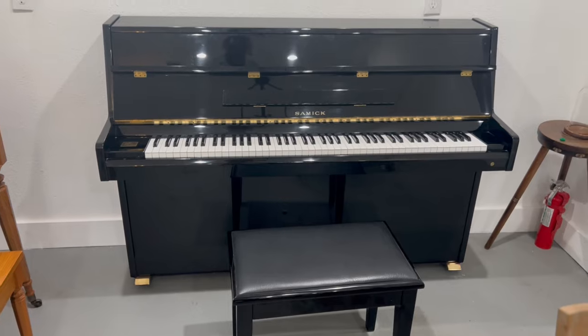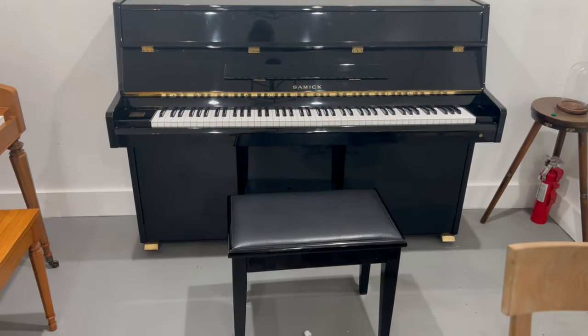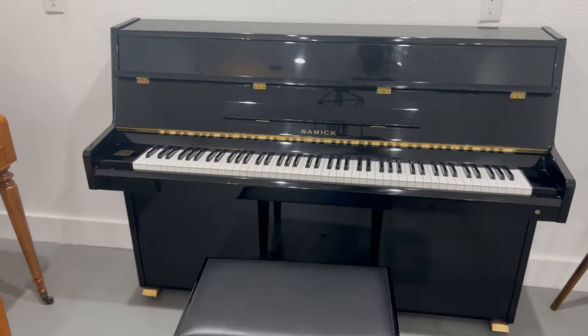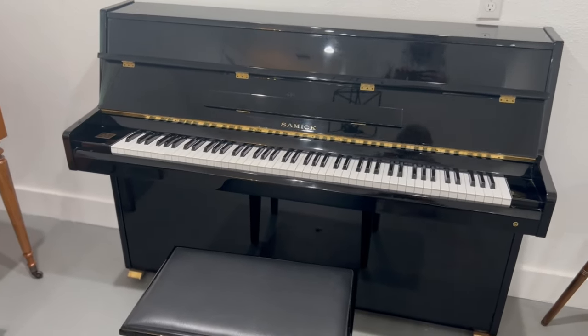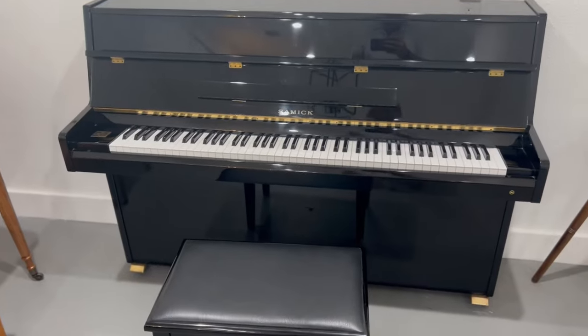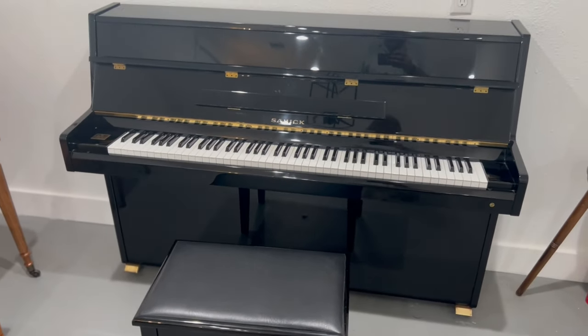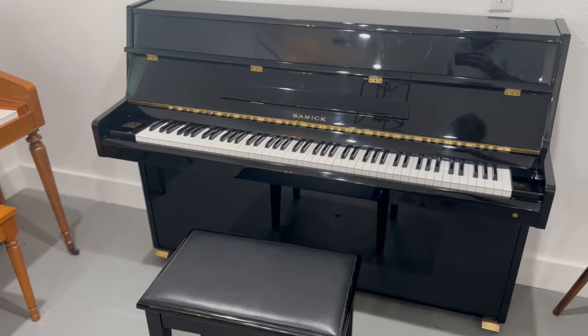So that's the Samick SU-105 console piano in stock at Rob's Begins Houston near Hobby Airport. You're welcome to come and play it for yourself. Thanks for your time, for watching this video and for listening to me for five minutes. I look forward to having you here. Thank you very much for watching.